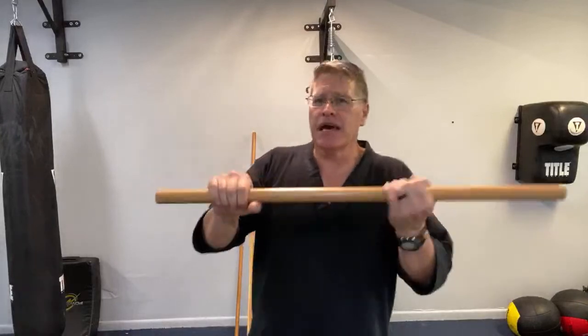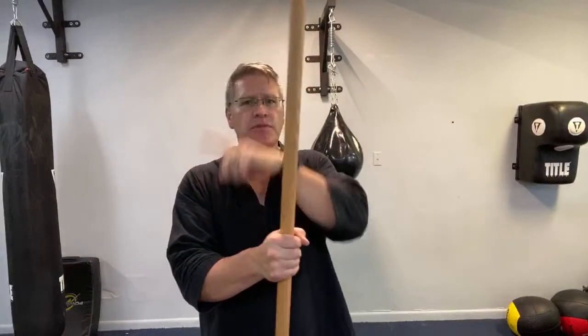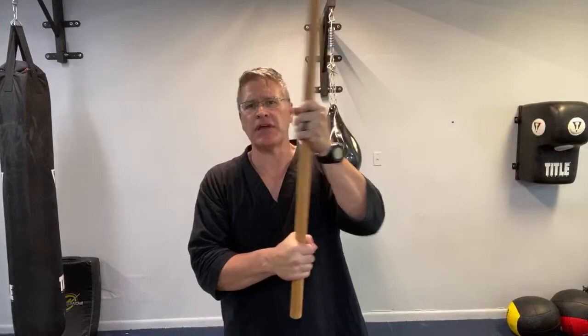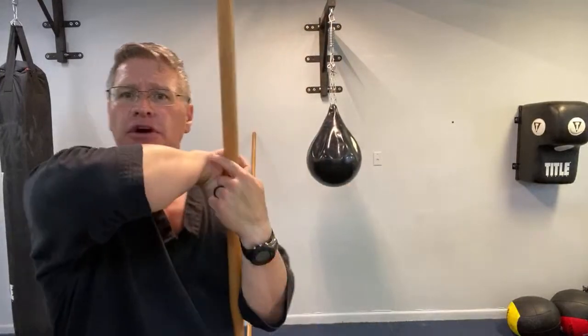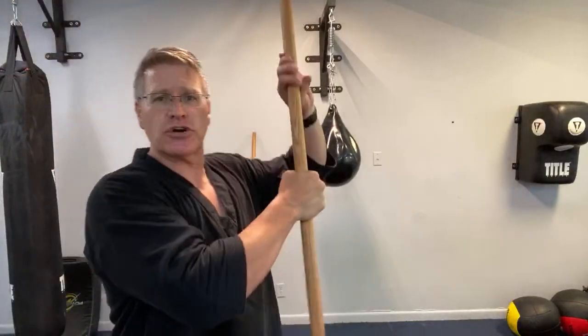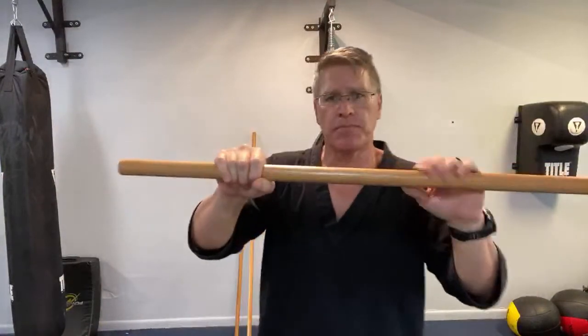If they grab your staff, you're going to turn to 12 o'clock and 6 o'clock. From here they grab your staff — turn one hand up and one hand down, whichever makes you more comfortable. Just turn and straight down. If their hand is gripping and you turn, it compromises their grip and the staff comes down in their face or pops right out of their hand. If they have both hands on it, turn your hand and strike. This works the same way for the push-up grip.